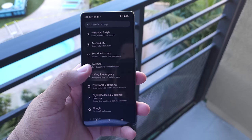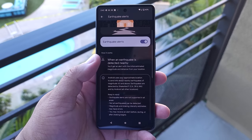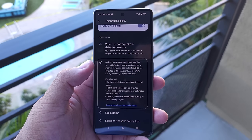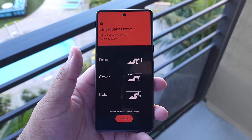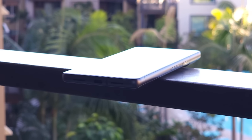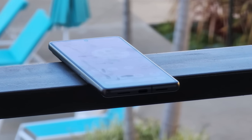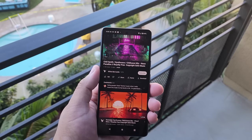Then you have earthquake detection. As the name goes, it detects earthquakes before they strike and sends a notification to your phone saying an earthquake is coming. It also tells you how big the earthquake will be and where exactly it'll strike — not a bad feature to have, especially if you live in an area where earthquakes are more common. And finally, there are the new speakers at the bottom, which are a little bit louder than the Pixel 6 but don't have that same quality of bass. That's never really bothered me since I pretty much wear headphones everywhere I go, but overall the speakers sound phenomenal.